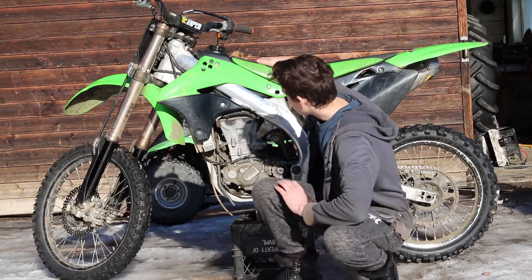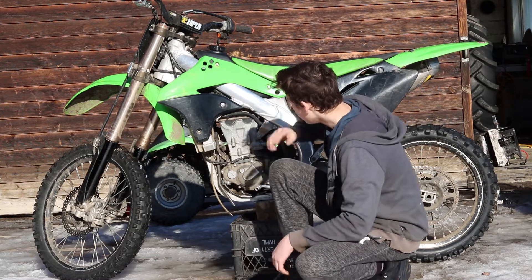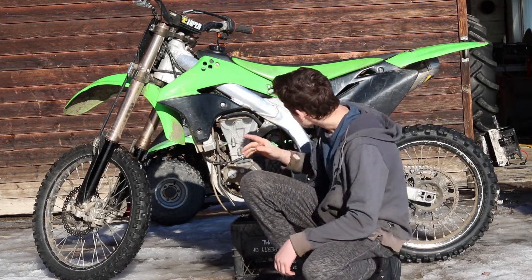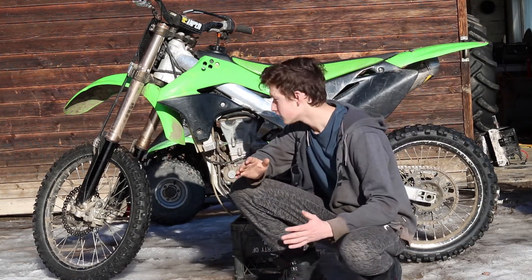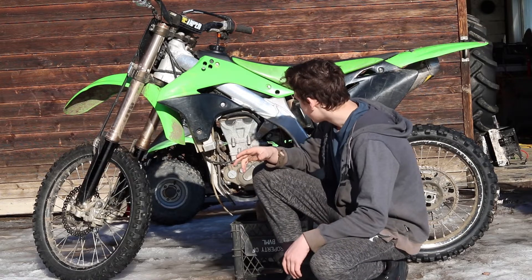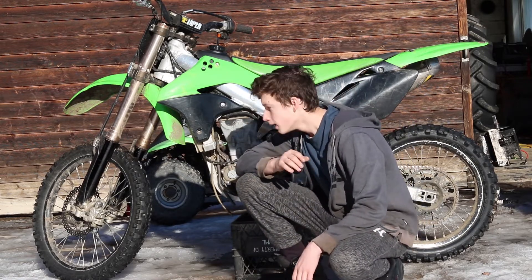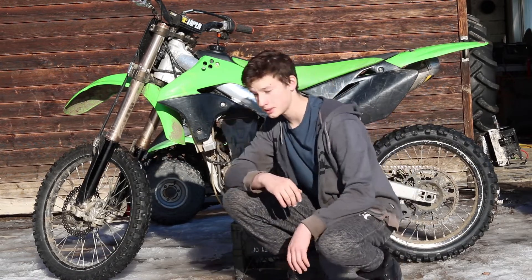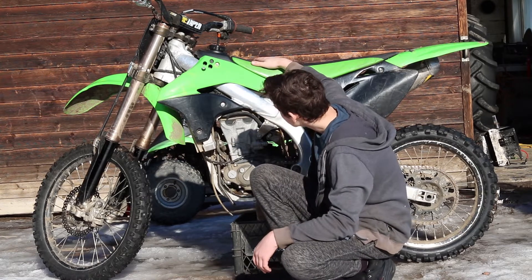Here's the bike right behind me and like I said it's a 2007 KX450. The motor itself is pretty solid. It runs good. The carb could use some tuning, so we'll have to order a carb rebuild kit and do that. The motor was actually rebuilt — I think about 30 hours ago. It has some use on it but it's still plenty good for me, and it's not in too bad of shape.